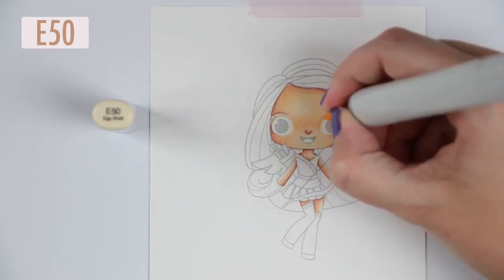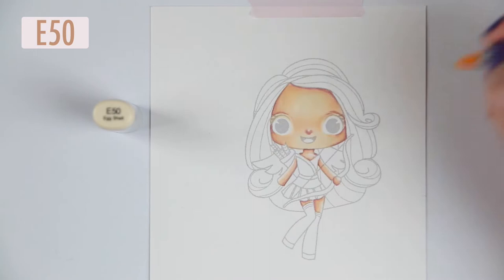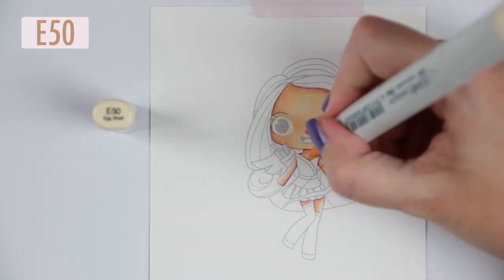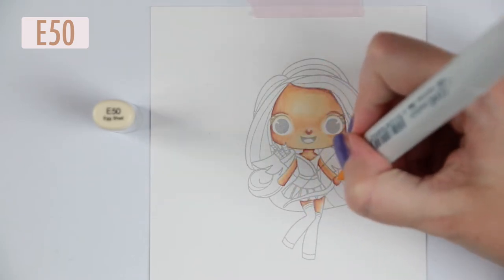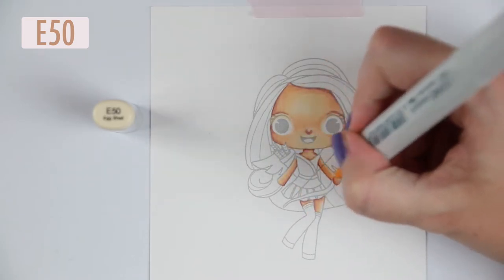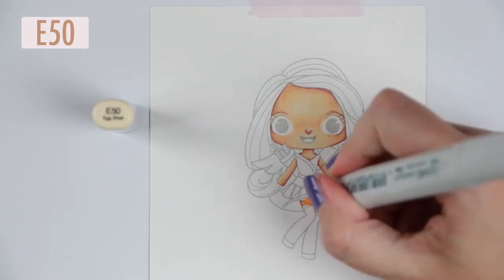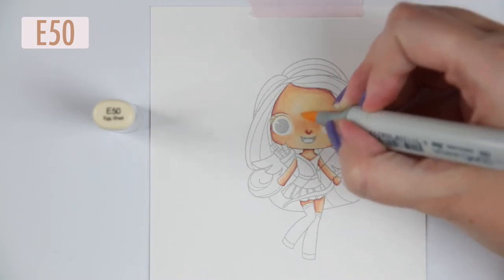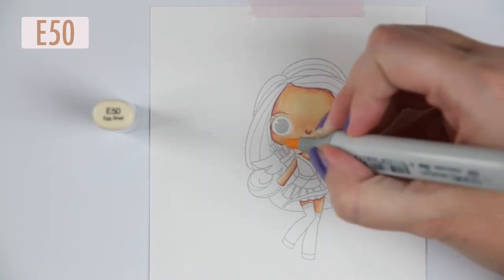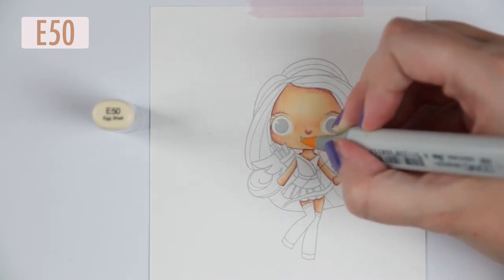So I'm choosing my favorite color combination: E04 for the absolute darkest shadows, E11 to blend that out, E21, E00, and E50 to build it up outwards. I'm using the E50 because it has a yellow undertone which works really well for skin. Caucasian skin has a bluish tone in the shadows and a yellowish tone in the highlights, which is why I work that way.